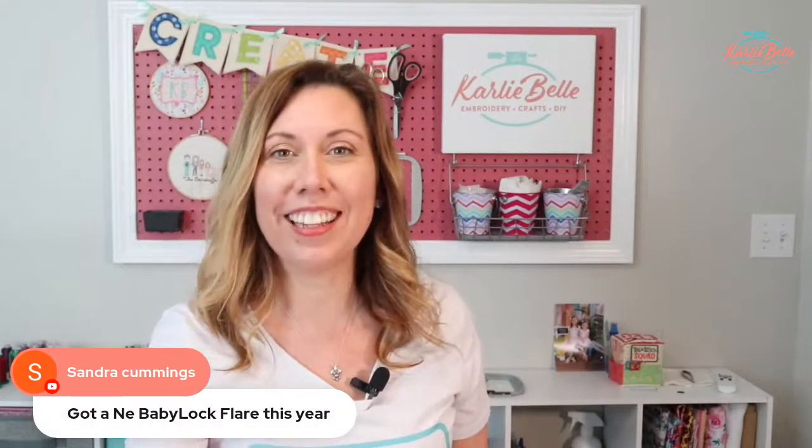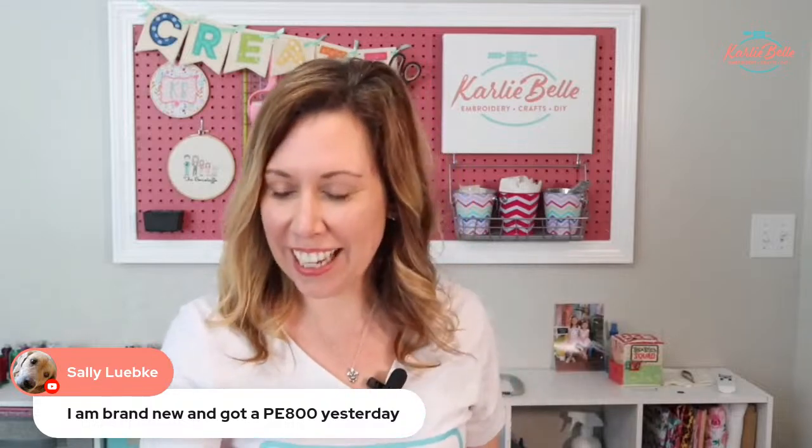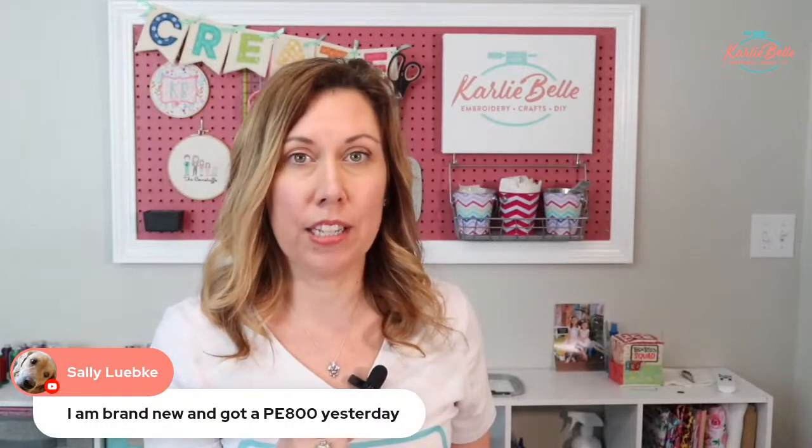Sandra said she got a Baby Lock Flare — congratulations! And Sally got a brand new PE 800 yesterday — congratulations, Sally. That is the machine I started out with. I actually started with an older model called the PE 770, and Brother is releasing a new one called the PE 900. Those machines — 770, 800, 900 — are great to start off with if you've never embroidered before and want to see if you like it. But I'll warn you: if you do like it, start saving your pennies because you're going to want to upgrade.